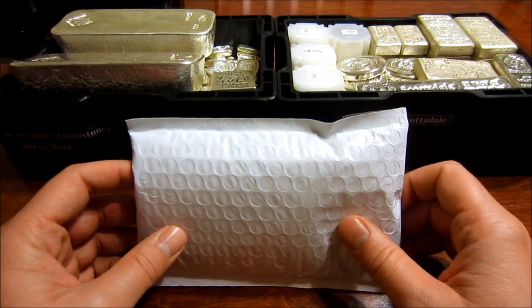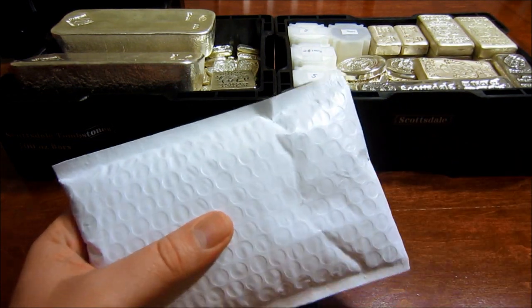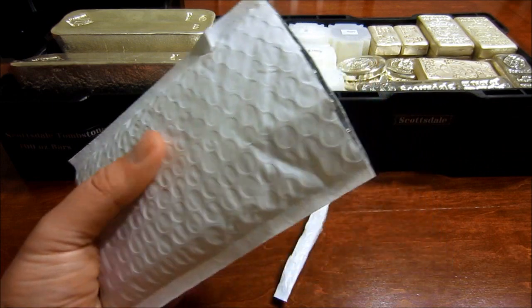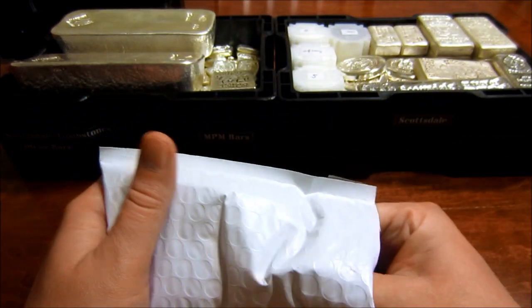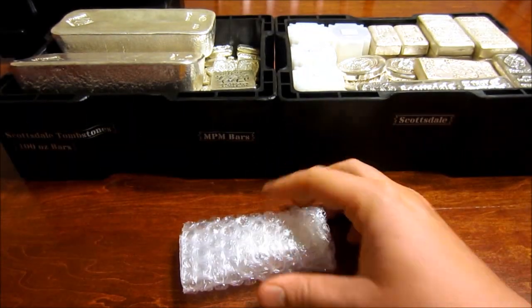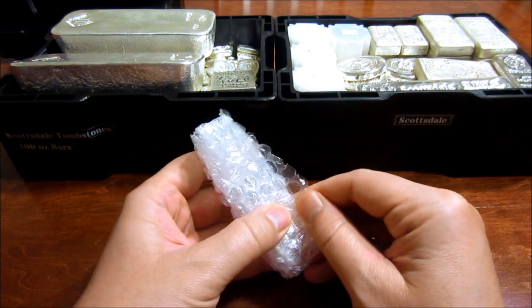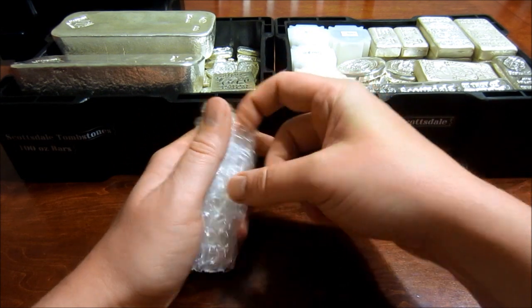Hey everyone, I got a real quick unboxing for you guys today. This is another Scottsdale bar they just came out with. This is their 5 ounce. You guys saw one of my previous videos where I showed their 10 ounce and 20 ounce — and their new 10 ounce and 20 ounce. And here is their 5 ounce.